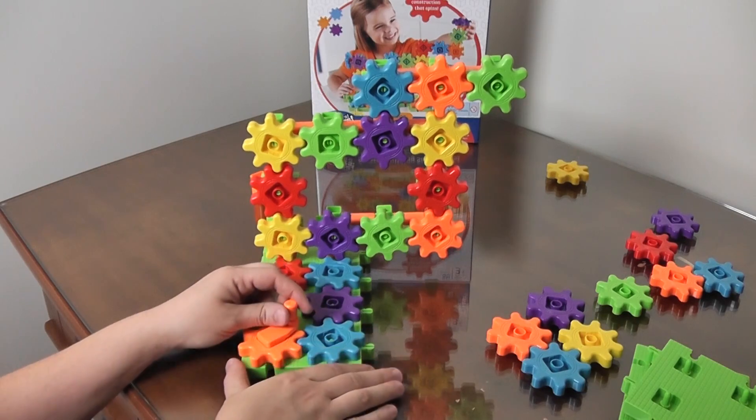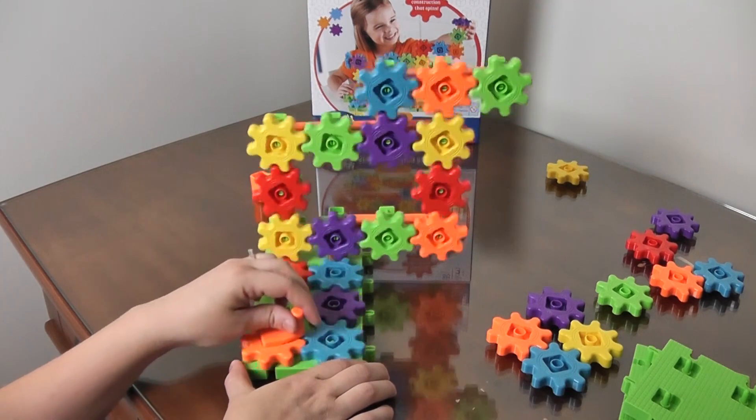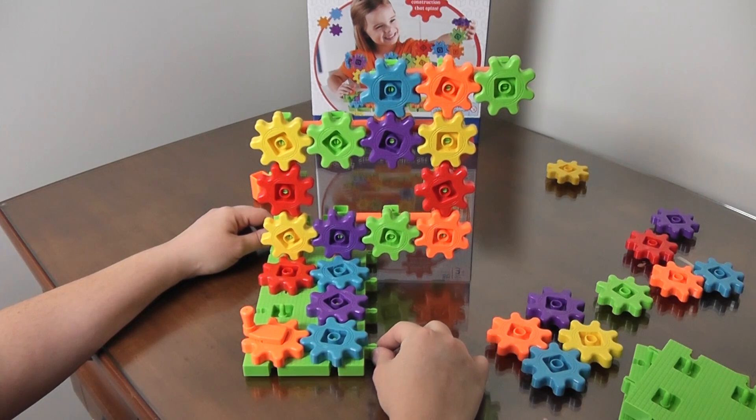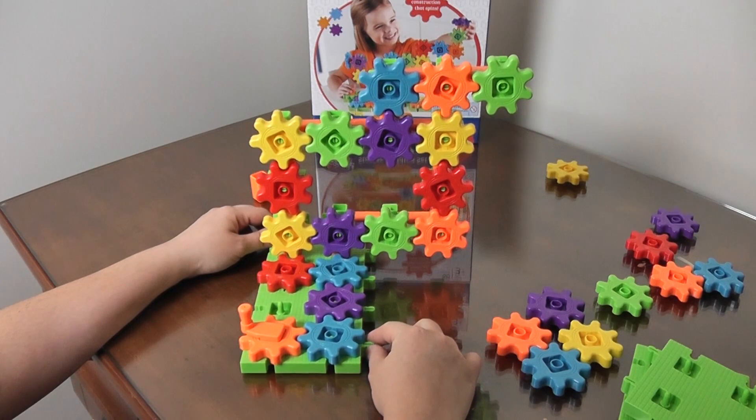You can do lots of things with it. Listed below is a link where you can find these toys. Subscribe to my channel if you like it and I'll post more. Thanks for watching. Bye!